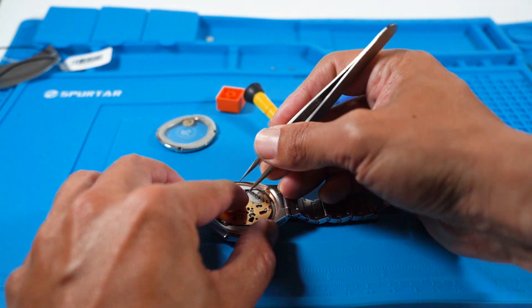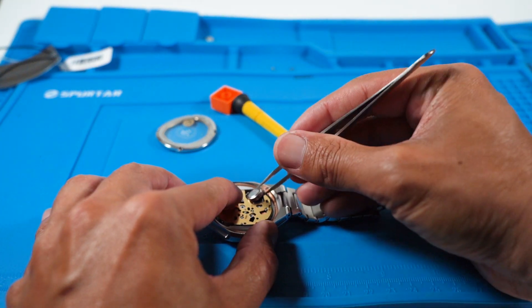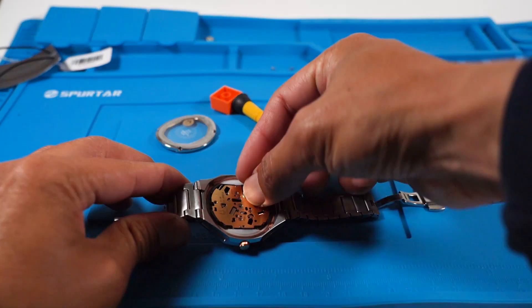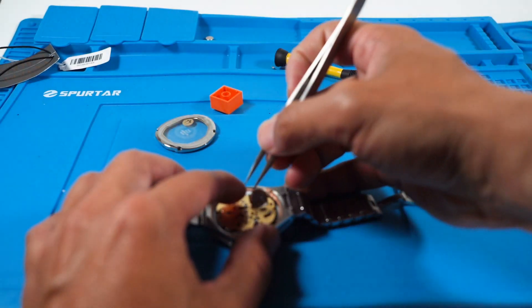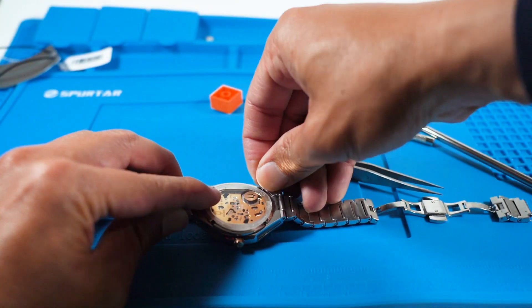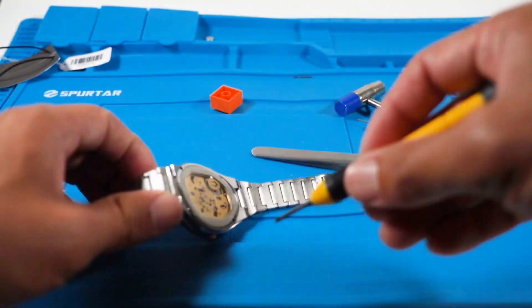Carefully pull back the arm that is holding the battery down and it should just pop out. Replace the battery with your fingers. Remember not to hold the plus and negative side of a battery with metal tweezers. Once it's in, simply put everything back in reverse order and you're all set.